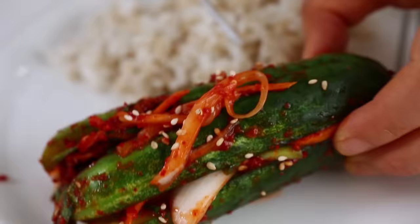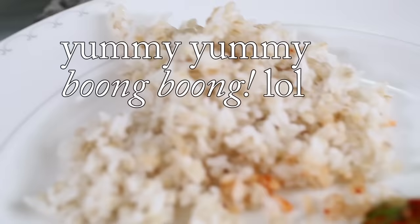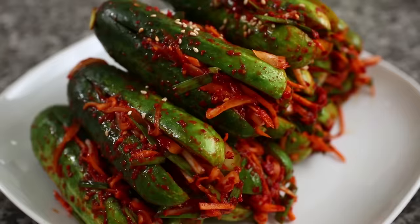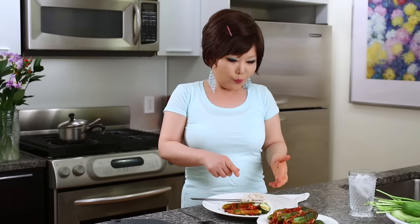So I'm going to taste it on behalf of you. Use scissors — cut off this tip. Rice. Mmm! Delicious! Fresh oisobagi is always my favorite. I'm going to probably finish it today too. Oisobagi with more rice. Enjoy my recipe. See you next time! Bye-bye!